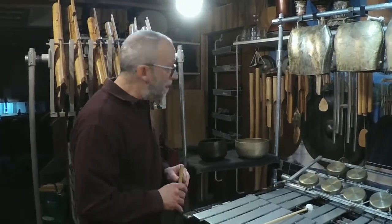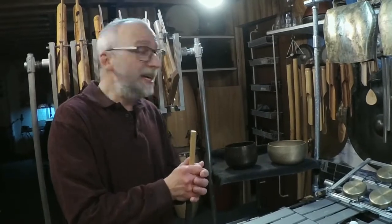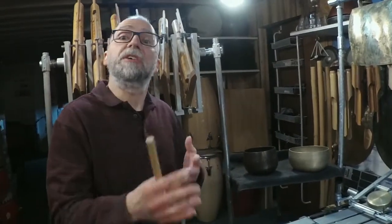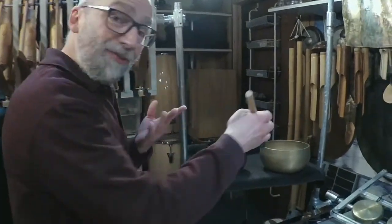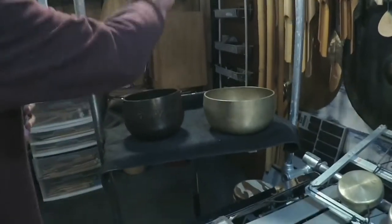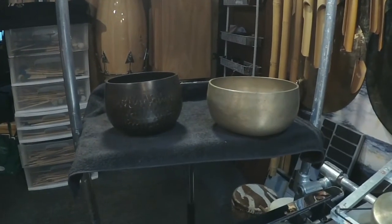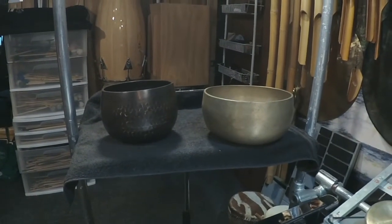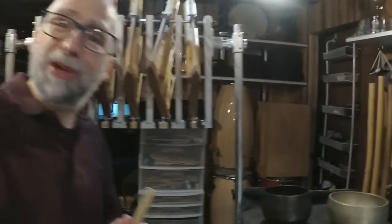These are Japanese Debauchee. They are bowl gongs, essentially, and they're often used in Buddhist ritual for prayer and meditation. Michael uses these as a subtle accompaniment to an alto flute solo in the middle of the concerto.